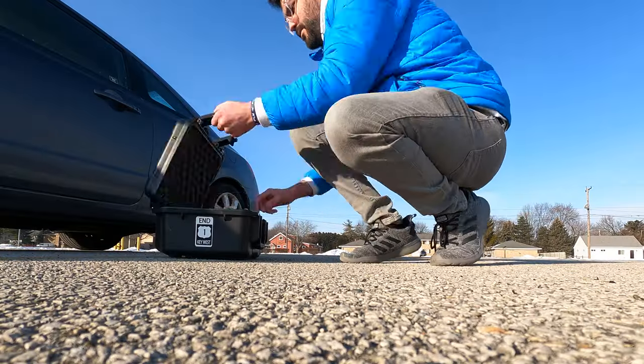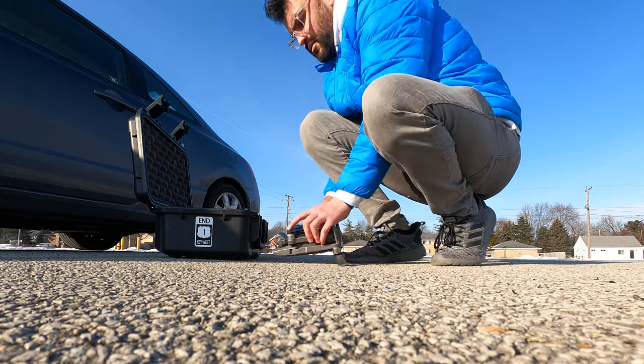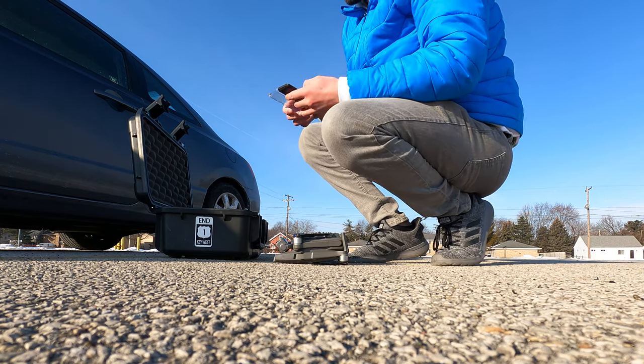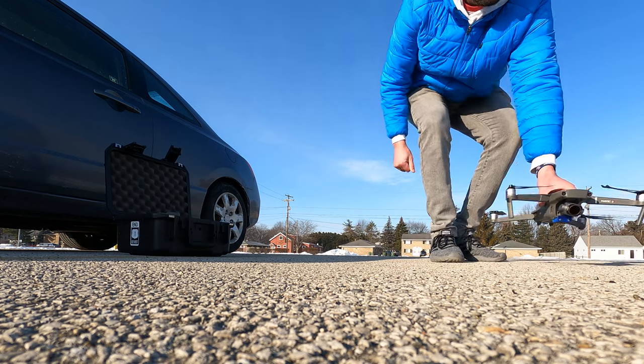We just wanted to revisit today and remind you all of this big piece of Toledo history and make some art out of it. So let's do it. Our weapon of choice is generally the Mavic 2 Pro. One thing you always want to do before you go up is do a visual scan and see what obstacles you have.